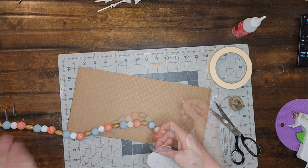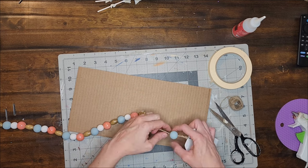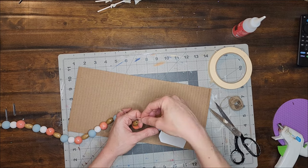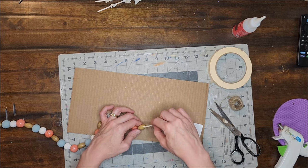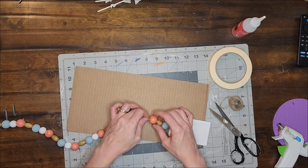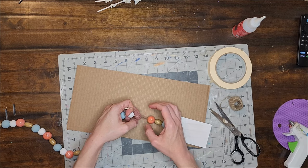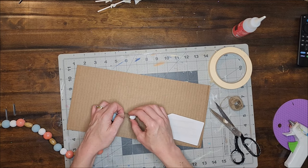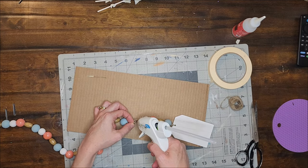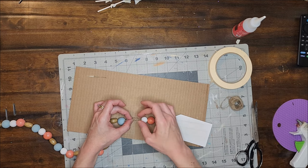Then in order to hide the leftover piece of twine, I thread it through my beads and add tiny bits of glue to the jute between every couple of beads to stick that leftover piece down. Once I have it threaded through four or five beads, I cut off the end of the twine, add some glue to that end, and stick it to the longer piece of jute.